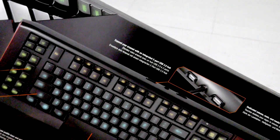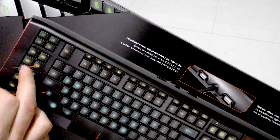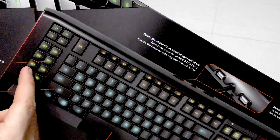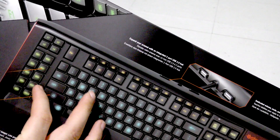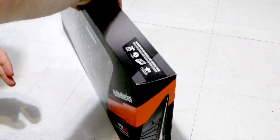Match any gear setup with two RGB spectrum illumination in five zones — I think that's a huge feature. When you're gaming, you don't want everything to be the same color. If your macro keys are a different color, your peripheral vision will pick that up and you won't accidentally hit the wrong key. That's pretty cool.